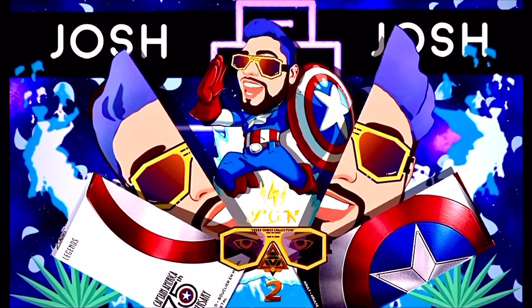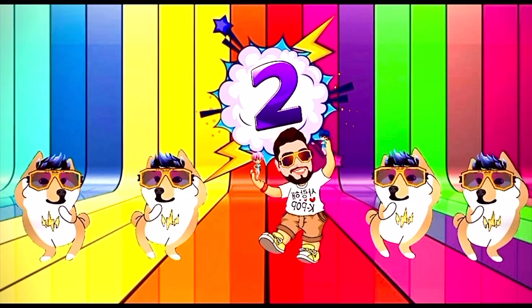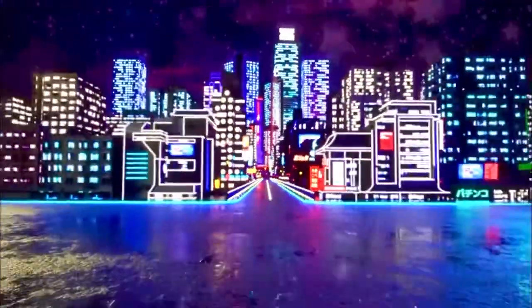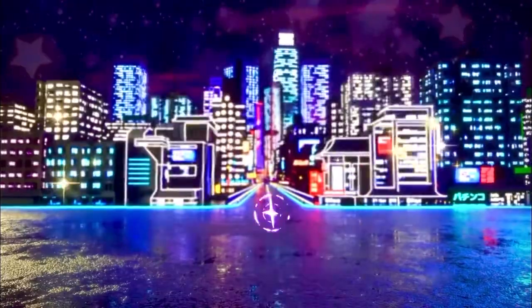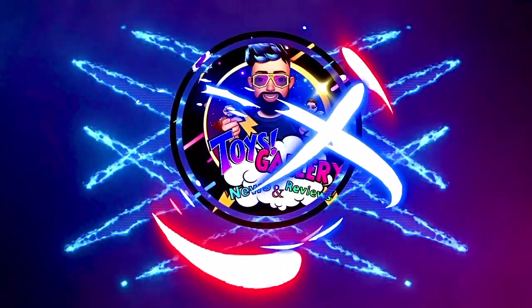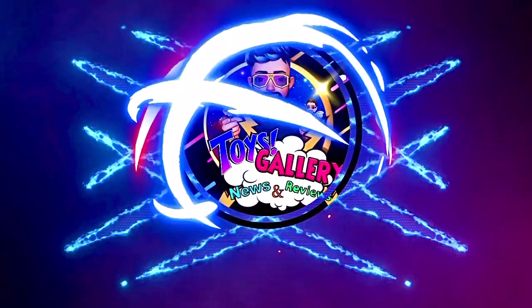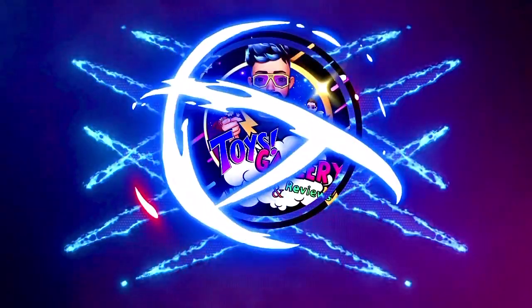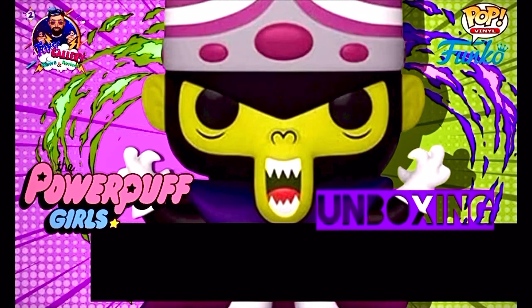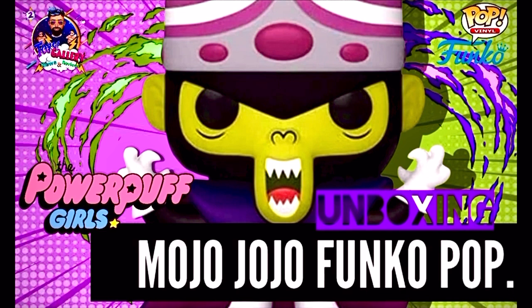Él es un mono científicamente alterado que busca gobernar el mundo, él es Mojo Jojo.